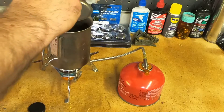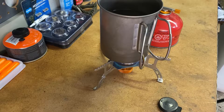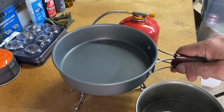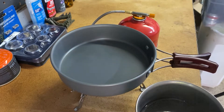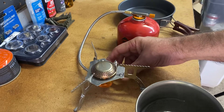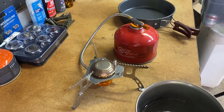I'm going to put a lid on it and time the boil. It boiled in about four minutes, and that was at a low setting with the flame adjusted a little lower for the size of the cup. With a little bigger pan you can see it holds nice and stable. For $12.99 I think it's a really, really good buy.